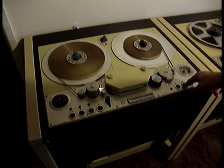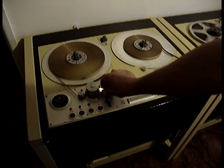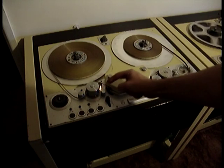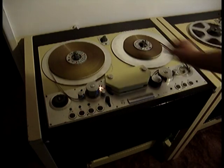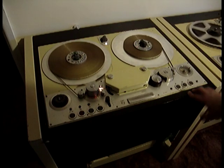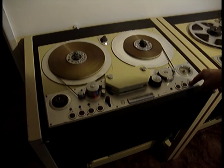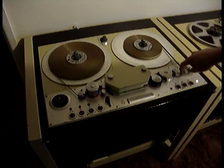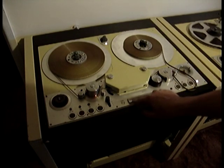If I press this button here, the deck turns off. But it still senses that there's tape in position — you can hear the reels click. You'll notice the tape was taken up straight away as soon as I pressed the power button. The machine also has a motor release, or edit function.